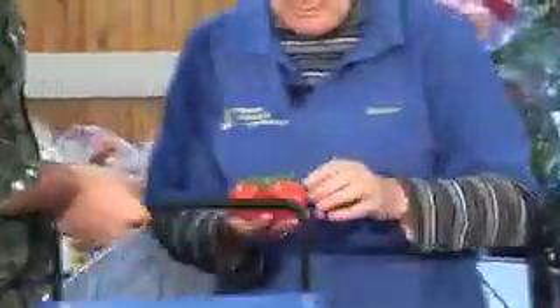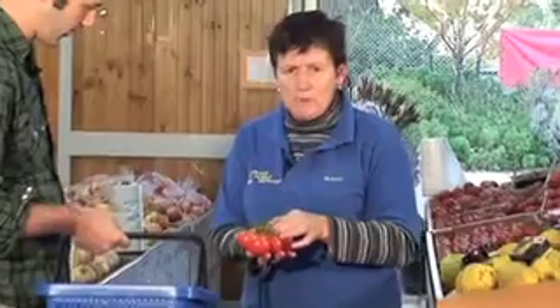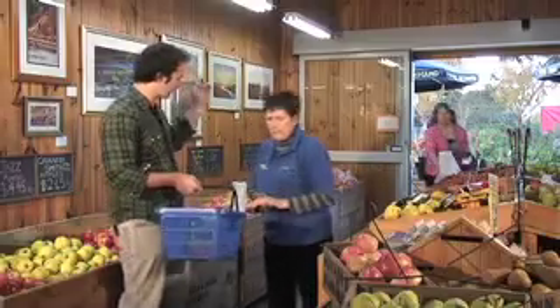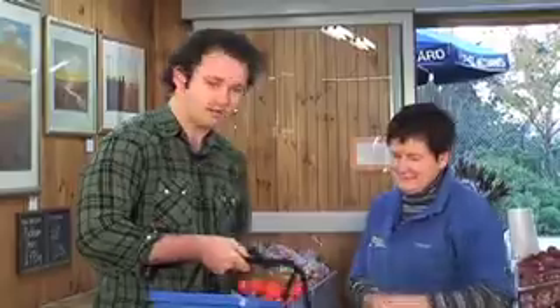These tomatoes look nice and red. How do I know if they're going to be tasty? They are tasty. My niece grows these hydroponic tomatoes and these ones are picked on the truss. Most of this stuff here, if you don't grow it, do you source it from local growers? Yes, as much as we can, we source it from the local area. So it looks like I've got everything I need here. I'm going to head back to the kitchen and cook it all up.